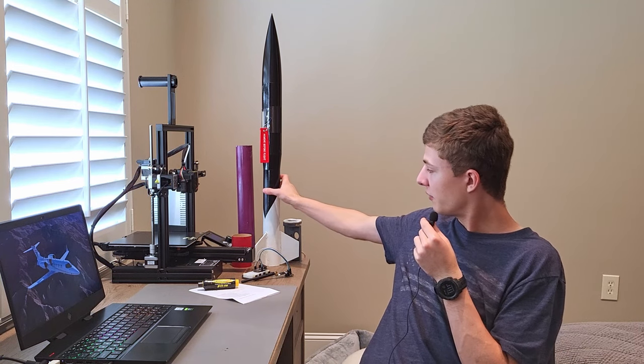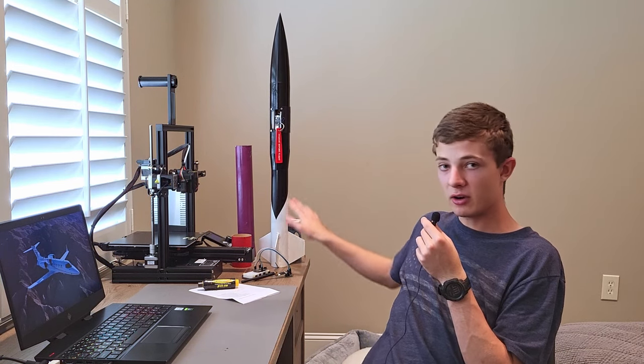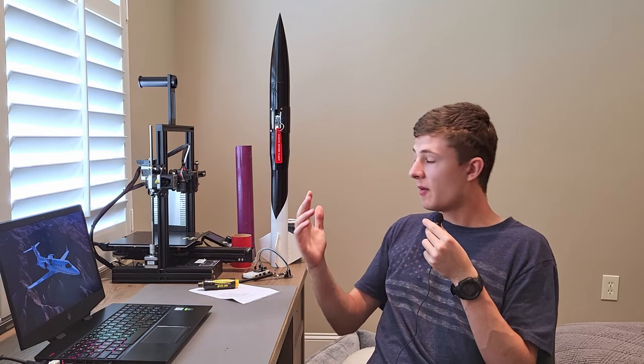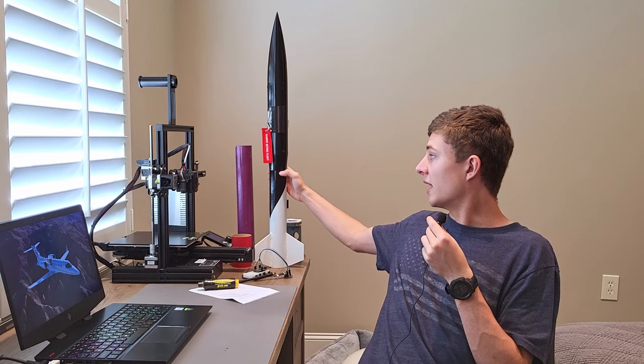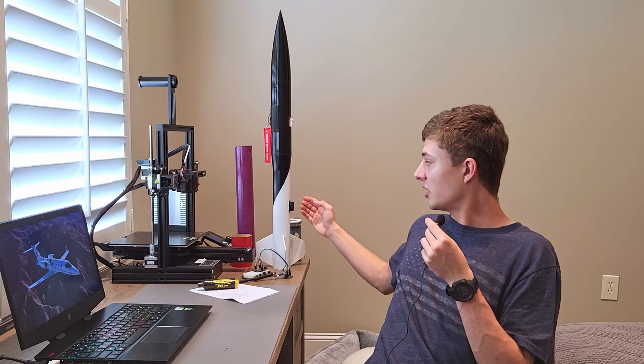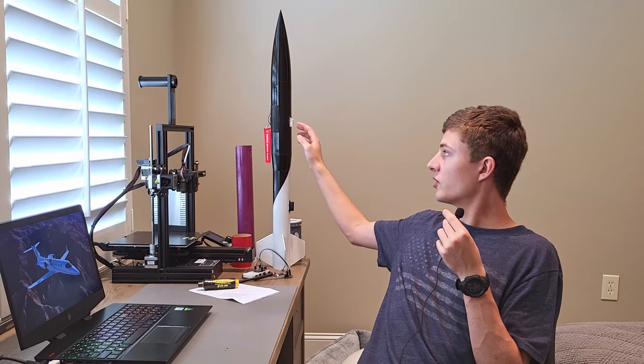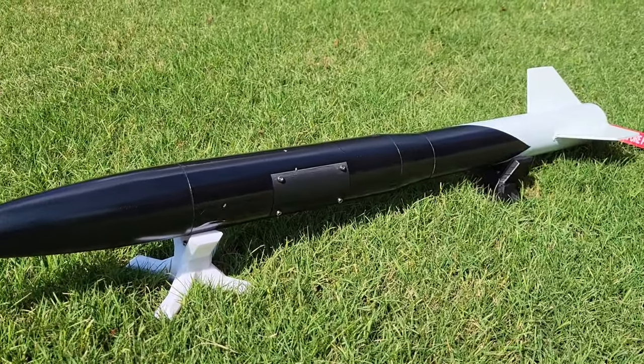The black paint job looked cool, but I thought it could be a bit better, so I pretty much completely winged the rest of it. I used a whole lot of blue masking tape and masked off a symmetrical pattern on the base, then painted the fins white. I also painted the launch rail adapter pieces alternating colors — the top one white and the other black — which I think makes it look really sleek.